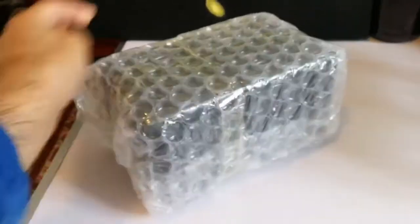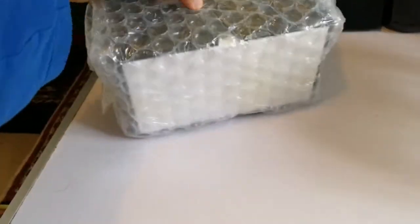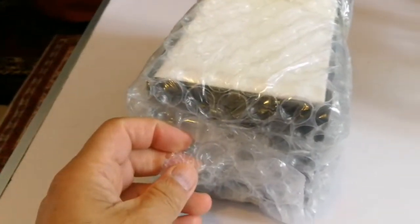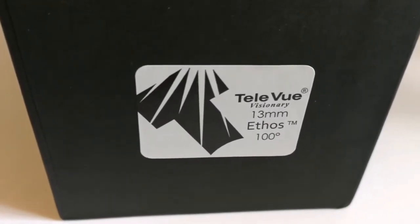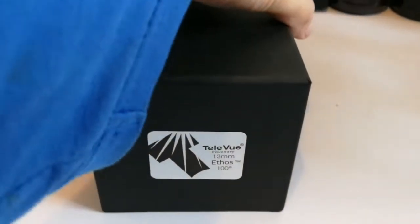Now let's bring this up. Now we can open it. The chip — Tele Vue Ethos, Tele Vue Visionary, 13mm Ethos, Trademark, 100 degrees. Okay, let's open this.